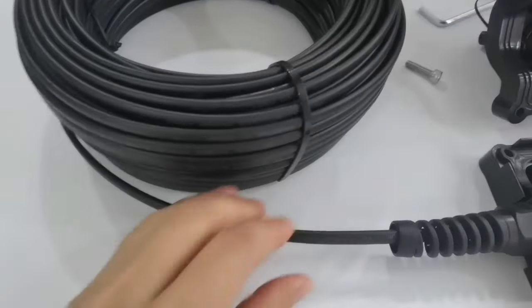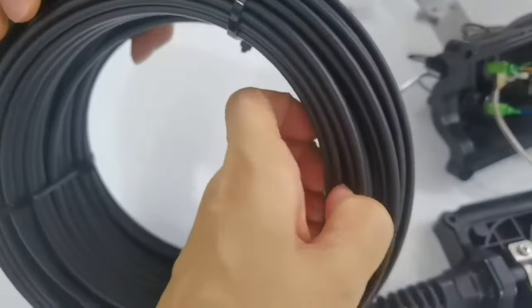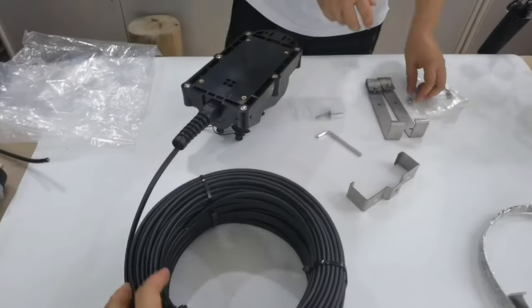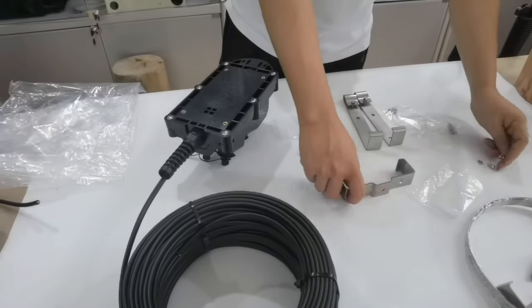Now we see the cable here. The cable is flat, with two FRP strength members. Now we show the power mounting of this four-port FTDH waterproof box.